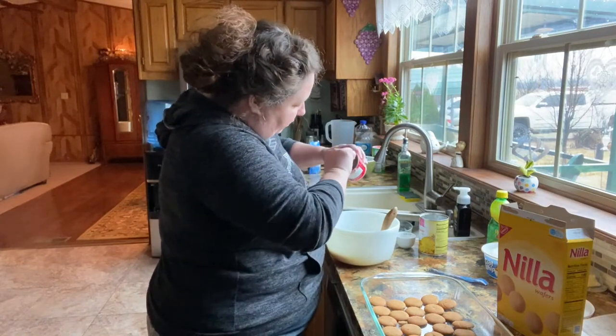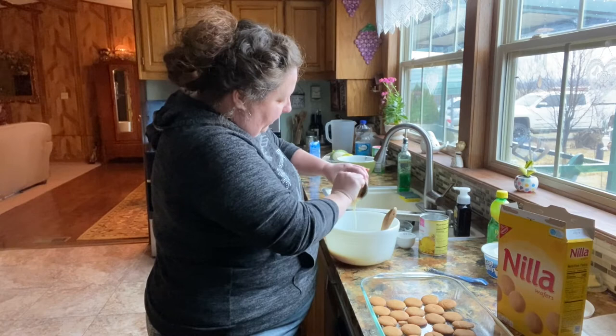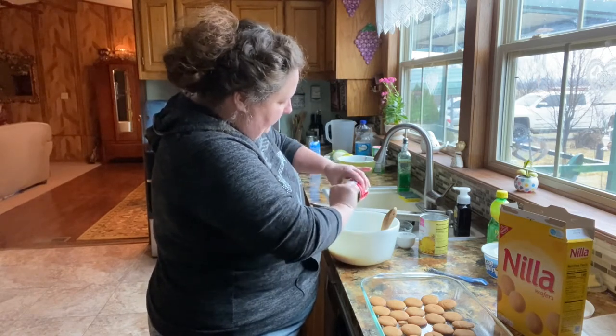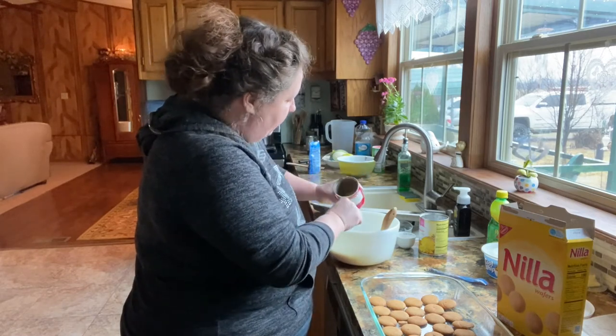It's really better if you do this the night before, but I didn't get it done last night, so we're just gonna do it this morning and then have it for this evening.